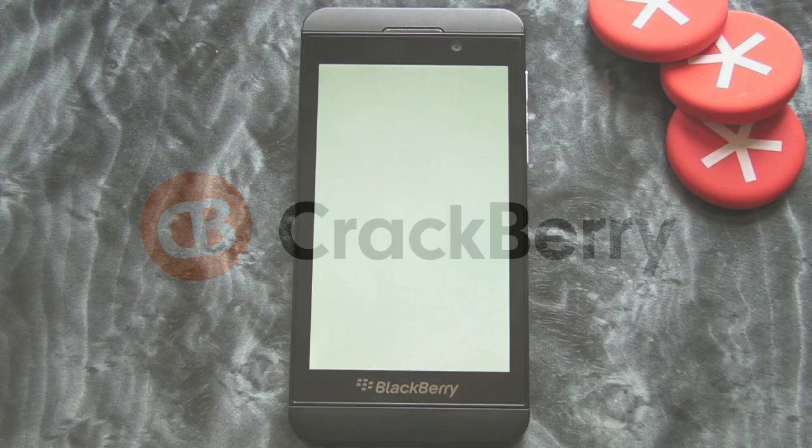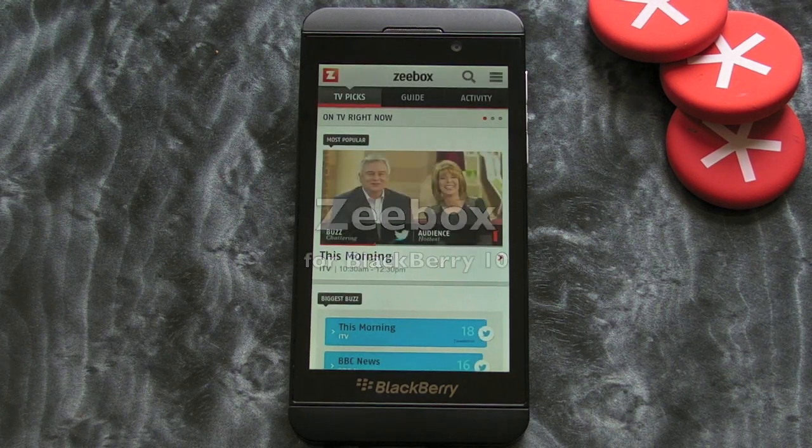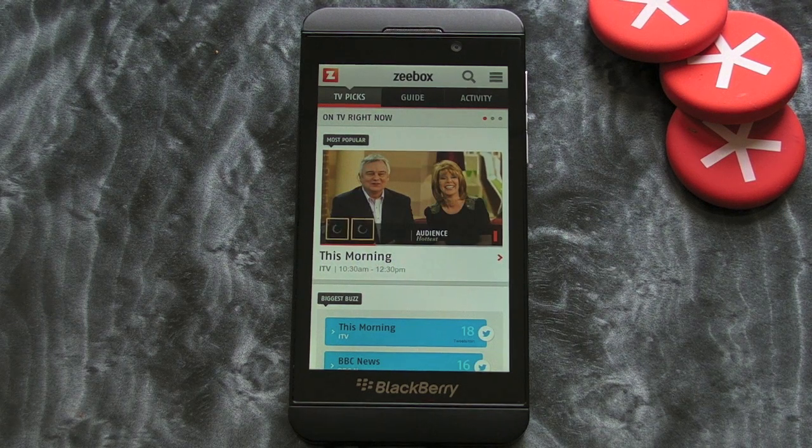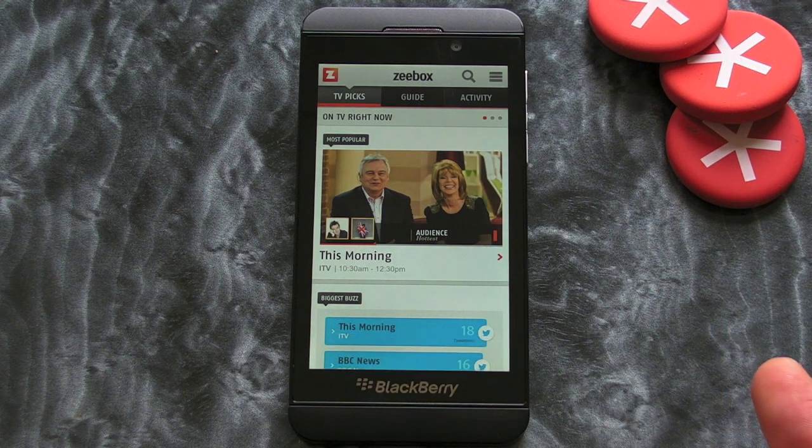Hi, this is James from Crackberry.com and we're taking a look at Zbox, which is a UK television related application. We did have this before on BlackBerry 7 smartphones just a few months ago, and it's now available for BlackBerry 10. It is the Android version, which I suppose is a little bit of a shame, but it seems to work just fine so I don't really care.